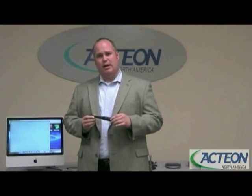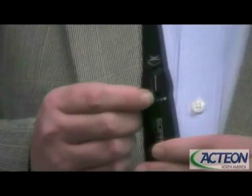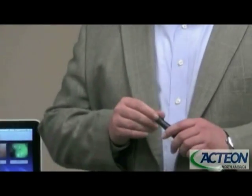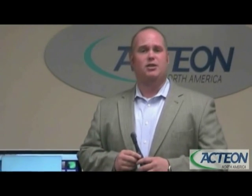The SoProLife, as I mentioned, is the exact same camera as the 717 First. We do make one addition: this blue dot is what we call the SoPro Life Mode. SoPro Life Mode is designed to be used with these black caps, which come inside the camera box and ship with four of them. They are autoclavable and not disposable, so don't throw them away at the end of the procedure.